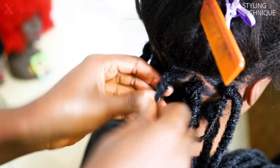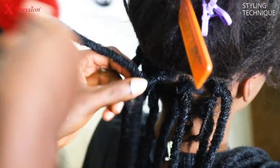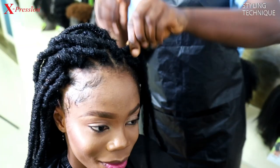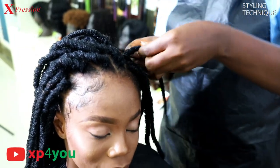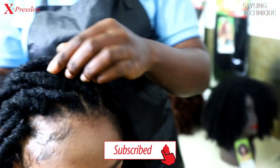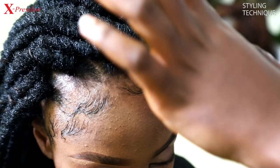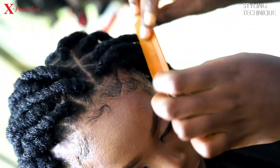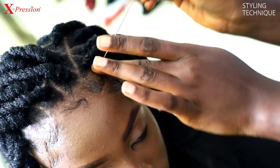Then you do this all the way to the top. You repeat this process till you complete the hair too. You apply the edge control to the edges of the hair for baby hair.